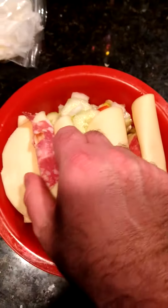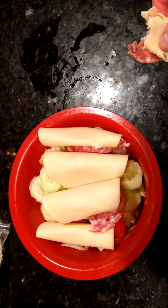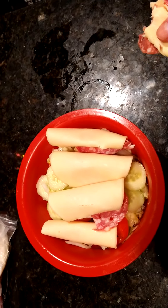Nice, right? This looks too good to wait to eat. And then after this we throw a little good seasoning on this — not too bad.